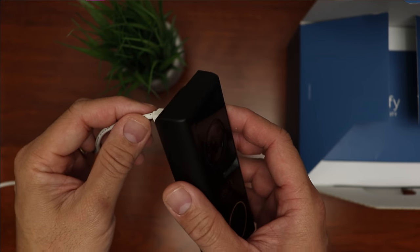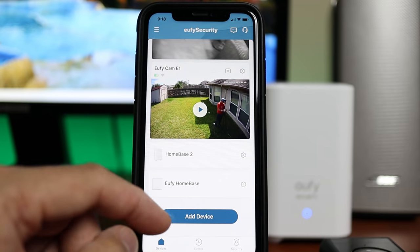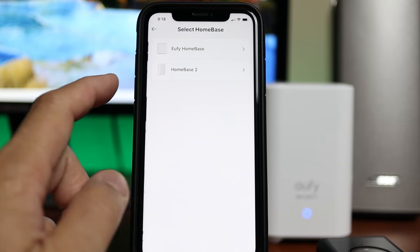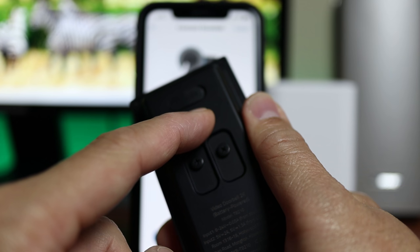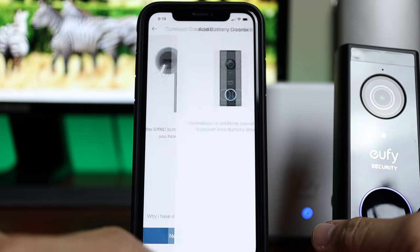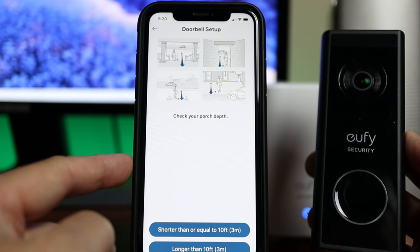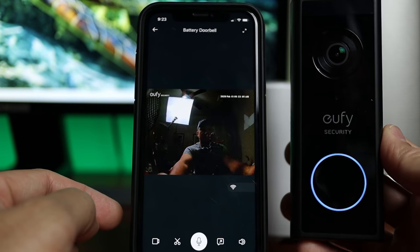Time to add and set up the video doorbell. I also topped off the battery by charging it overnight. Go back to the app and choose Add Device. Make sure you and the doorbell are close to the home base. Click Battery Doorbell, select which home base you want to connect to, and choose Home Base 2. Click the sync button until you hear a beep, click Next, and wait until the doorbell is added successfully. You can then follow the type of installation you are going to do. In my case, I will not connect this to my doorbell wires. Let's check out the live view — yep, it works.